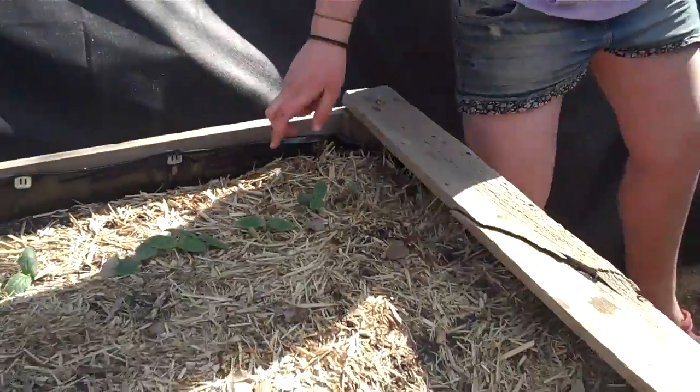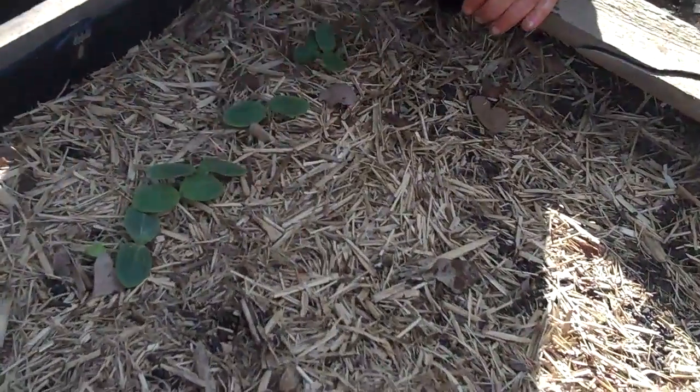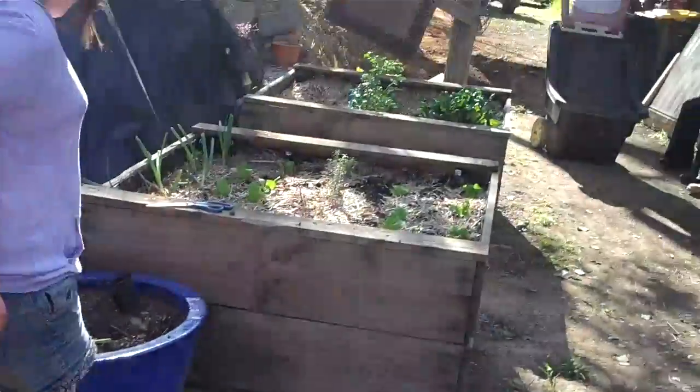They've gotten a lot bigger since yesterday. And you can see their little leaves are coming up there. And look, this one's just coming up. Cool. And they're quite big.